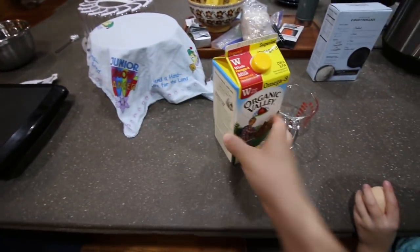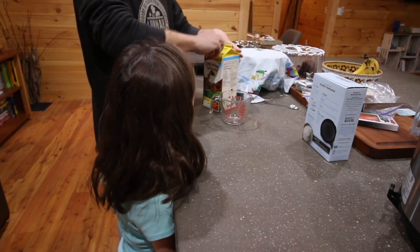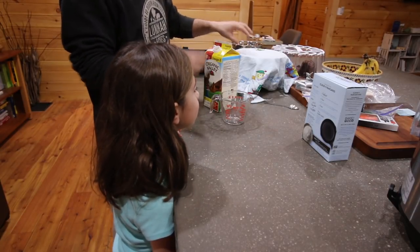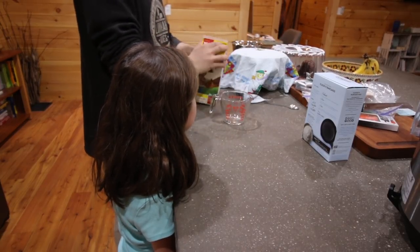Let's grab some milk. We need a cup of milk — it says two cups, but we're making half of that recipe, because if we make the whole recipe we're gonna make 20 to 24 pancakes. So just a little over a cup.